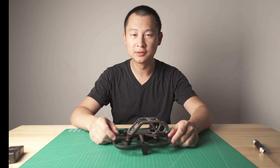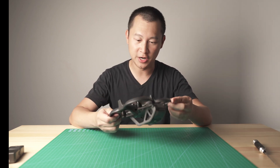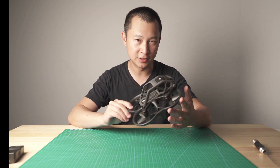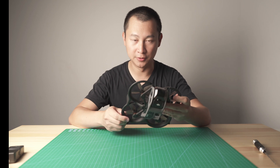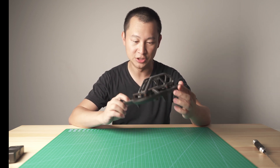What's up guys, this is Kelvin and today we got the DJI Avata drone here. Some people might crash it and need to replace the duct, so in this video I'm going to show you how to replace the DJI Avata duct.